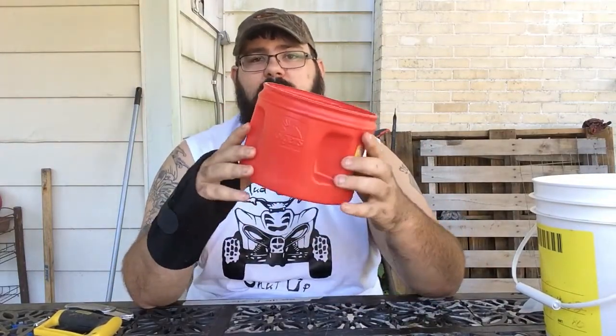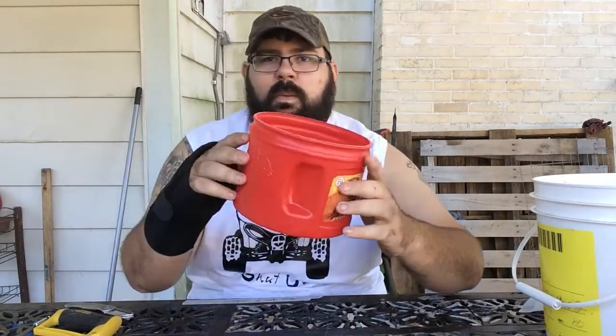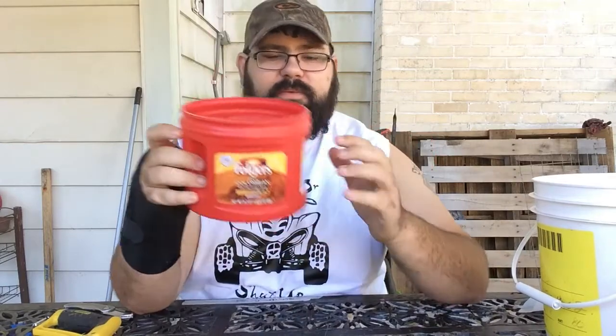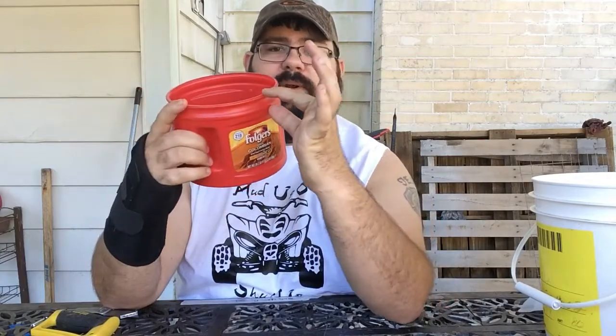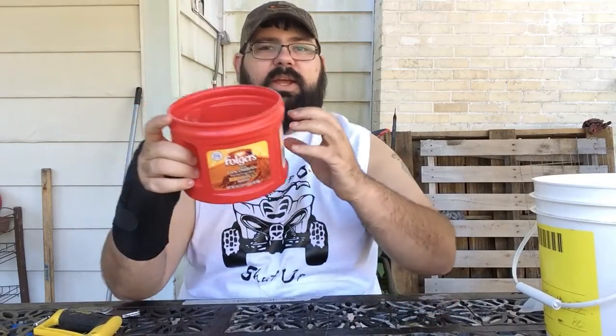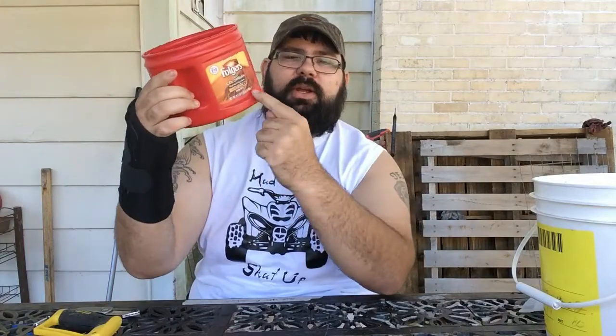On this coffee can there's a label — it's not a sticker, it's an adhesive label. I don't want that in my plastic and I haven't figured out how to take it off — maybe paint thinner. So all I'm going to do is use the top rim, the bottom rim, and the whole bottom in my plastic, and throw the rest away. That label will prevent the plastic from melting together with the other plastic and it'll just come apart. So I'm going to cut this off and cut the bottom off.